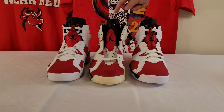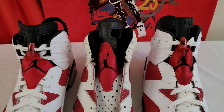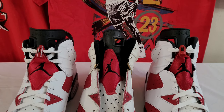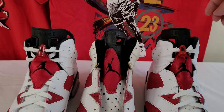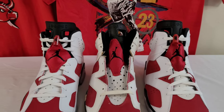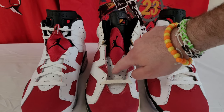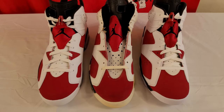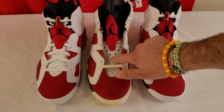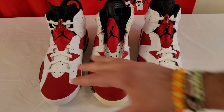Another thing about the tongue on the original — you can see the nylon stitching that goes over the top. On these two retros, it's just solid rubber. The holes are a little smaller on the OG too; they make them pretty big on the retros. The pull on the tongue is a little smaller on the original. There's also larger perforation — round holes that go down the tongue. The OG feels really durable, while both the 2014 and 2021 are a little softer.